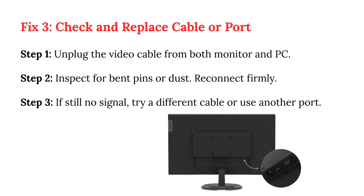Fix 3: Check and replace cable or port. Step 1: Unplug the video cable from both monitor and PC. Step 2: Inspect for bent pins or dust, then reconnect firmly. Step 3: If still no signal, try a different cable or use another port.